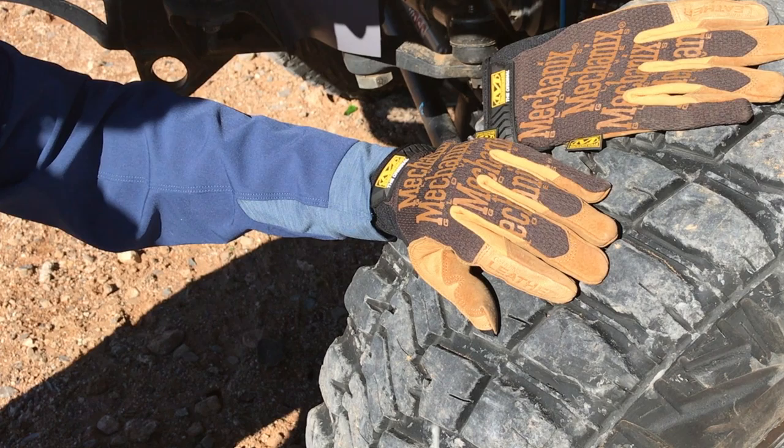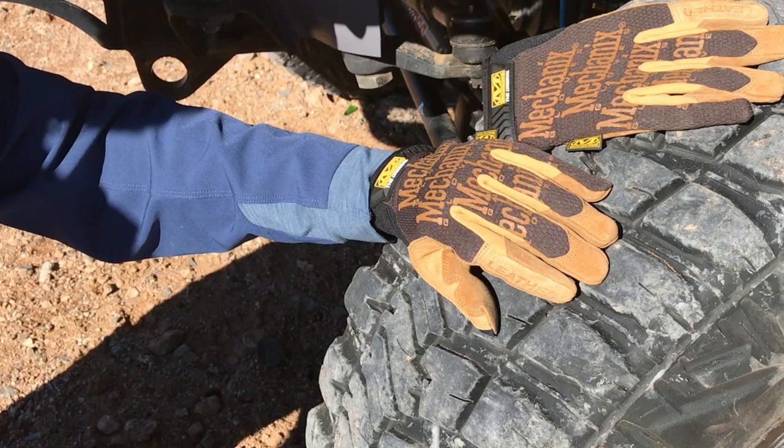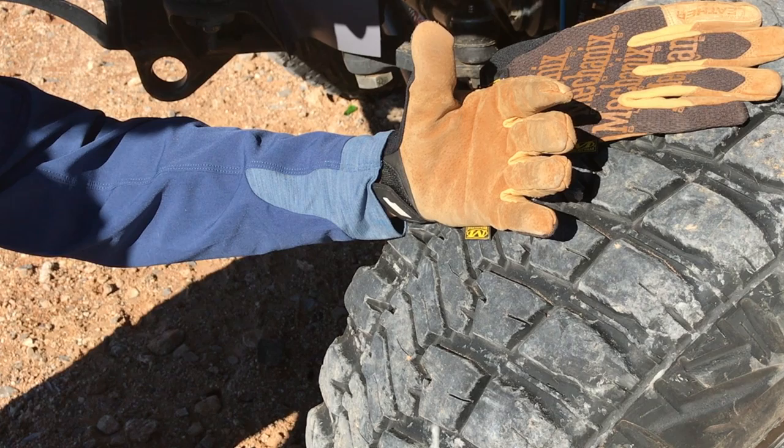You can find more information on these gloves at mechanicsx.com — that's mechanics with an x dot com. Please leave us a thumbs up, comment below on times that you found these gloves to be useful, and also follow us on social media which is Rogue Overland.